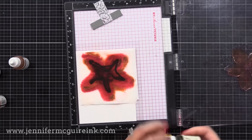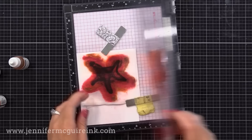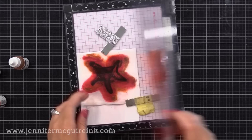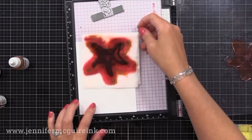If you want more intense color, you can go back and add some more re-inker in. Again, it looks like I'm using a ton, but you really don't need much. This technique works great with dye ink re-inkers — that's what I'm using today from Simon Says Stamp and Concord & 9th. It also works great with distress ink re-inkers. So try whatever re-inkers you may have and it might work for this technique.